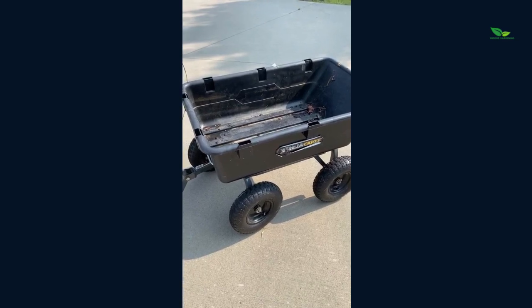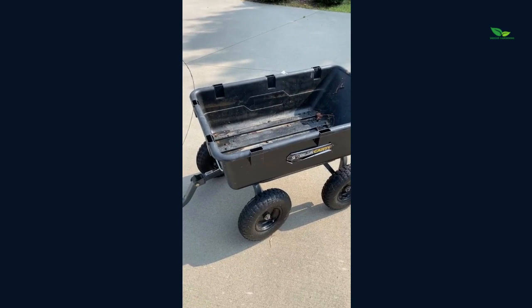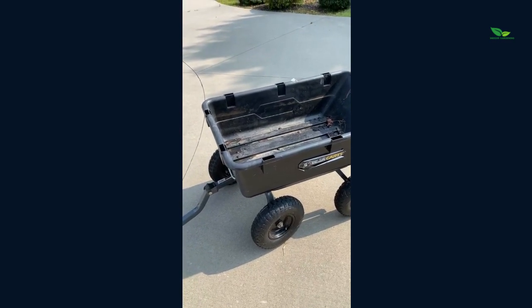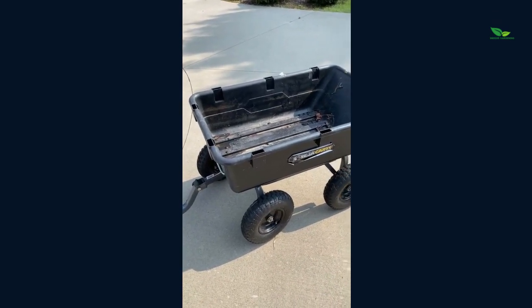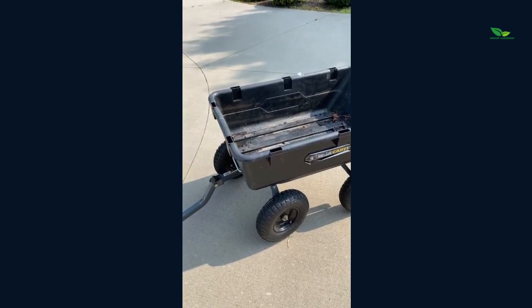This thing is absolutely amazing. It is great for hauling anything — if you like to garden, if you're picking up sticks in your yard, any kind of yard work, or even just work you're doing in your garage, this is a great thing to have.